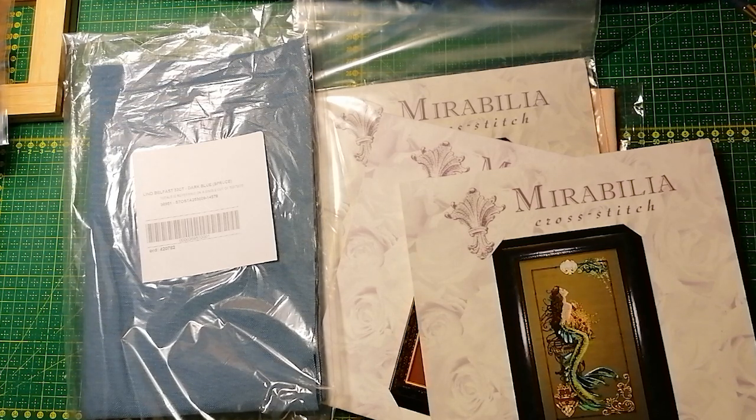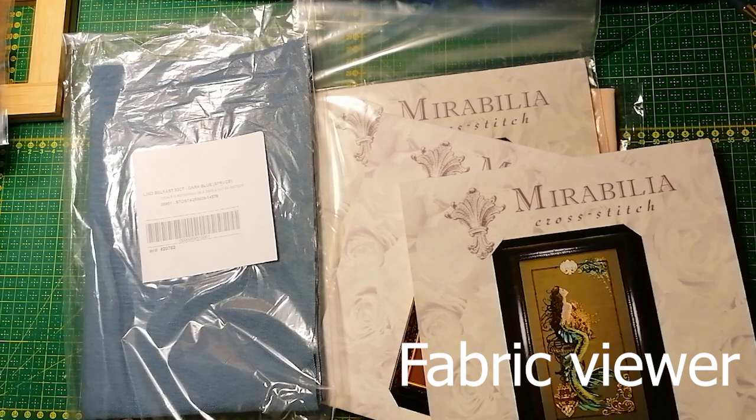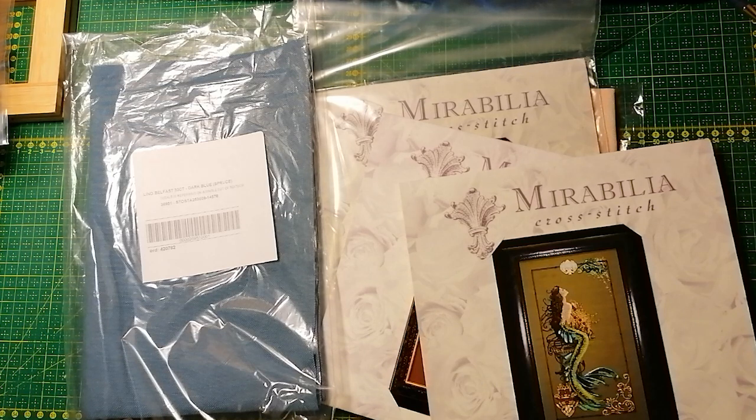I always go out on Facebook, Instagram, Pinterest, Google, Flosstube, to try to find pictures of the Mirabilia I want to stitch and look at all the wonderful choices everyone has made. Lastly, I head over to Fabric Viewer. This is the greatest tool which is out there, except for Pattern Keeper — but I don't use that for my Mirabilias. I will insert the video of the Fabric Viewer here.